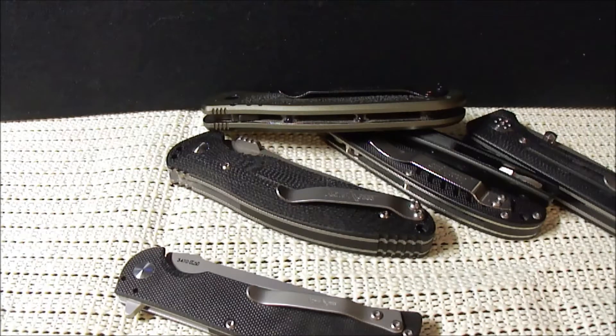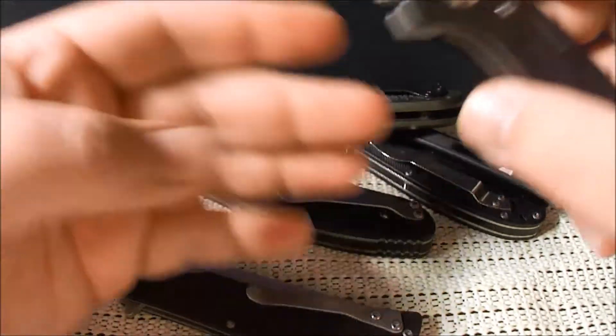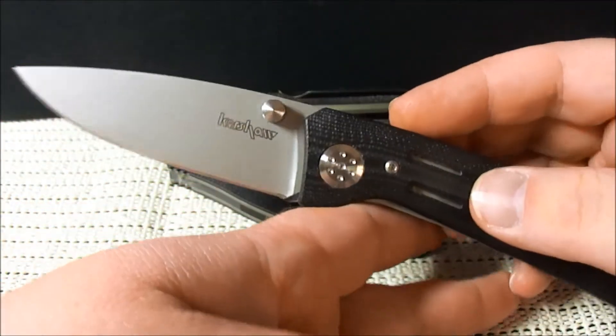However, I have purchased several Kershaw budget folders since then and been given a couple, and I can't rant and rave enough about them. I think they are amazing knives for the money. There's only one of these that's like much over twenty dollars — in fact I don't think any of them is over twenty-one dollars except for one. So I wanted to talk a little bit about them.